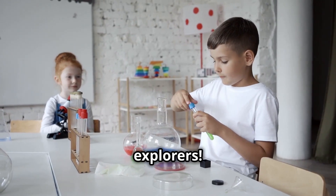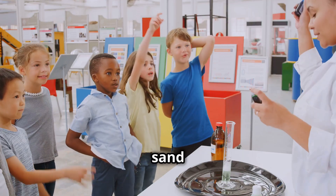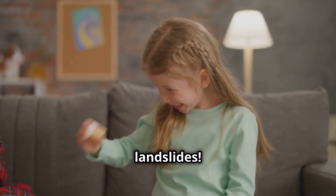Get ready to shake things up, science explorers. We'll simulate an earthquake and trigger landslides. Tilt a tray to make a mountain and sprinkle soil or sand on it. Shake the tray to simulate an earthquake and watch the soil and objects move. That's how earthquakes trigger landslides.